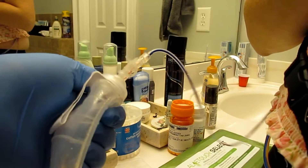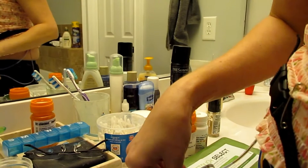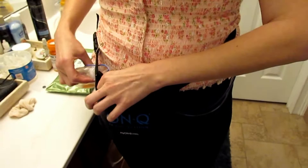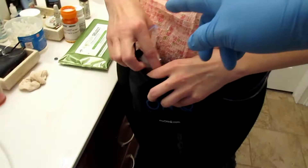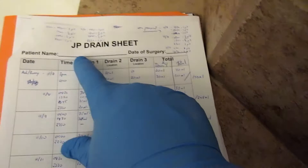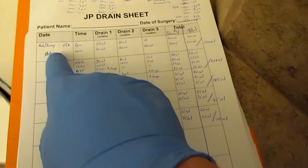Some people come home with two, four, or six drains — it just depends on the person. We're using this little fanny pack to hold them in. You can also pin them to your corset, or they make little cups on ribbons you can put them in. Then you have a JP drain sheet — since she's got four drains, we're putting the date, the times, how much came out of each drain, and then totaling it for the day.